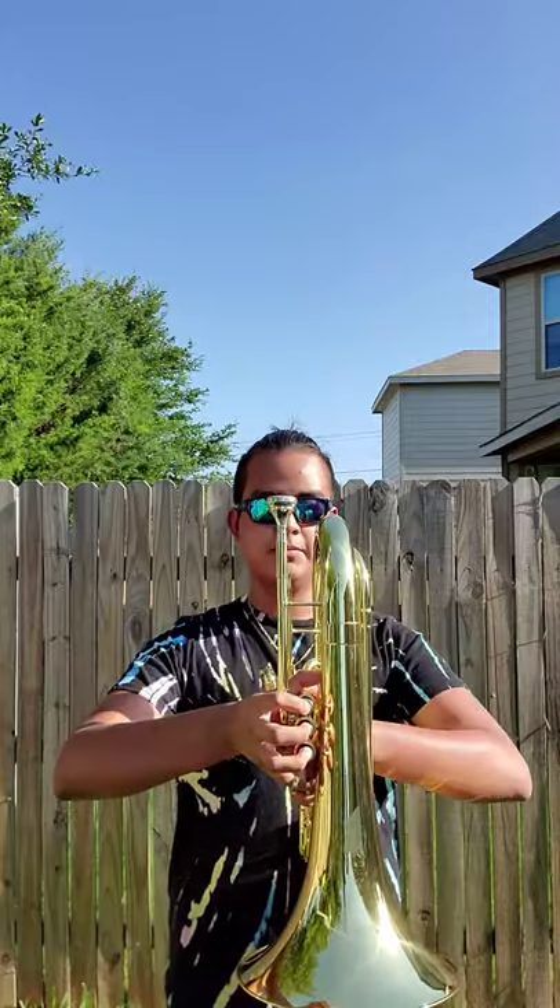And your arms have to be out — not too much like this or like this, but somewhere in the middle.